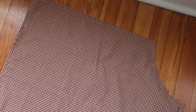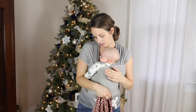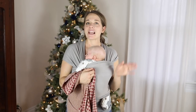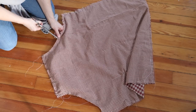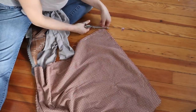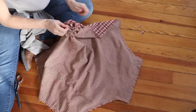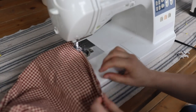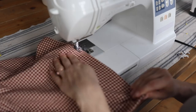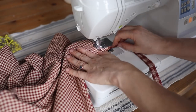After that, clip around the curve on the arm hole area to create less bulk when turning it out. Then clip all of the corners as well to reduce bulk. Turn the apron right side out through the hole left in the bottom. Then go all the way around the apron with a narrow top stitch, about an eighth of an inch from the edge all the way around.